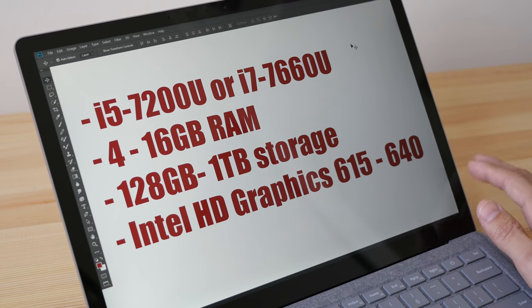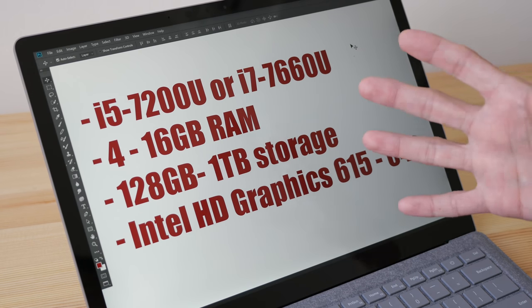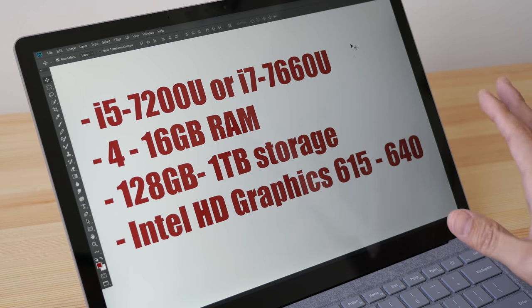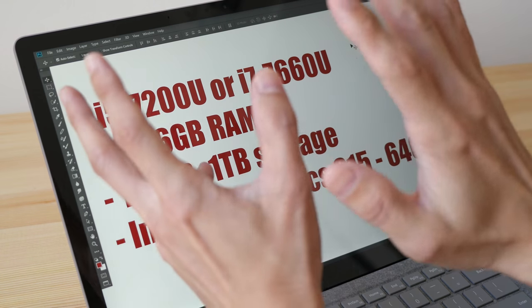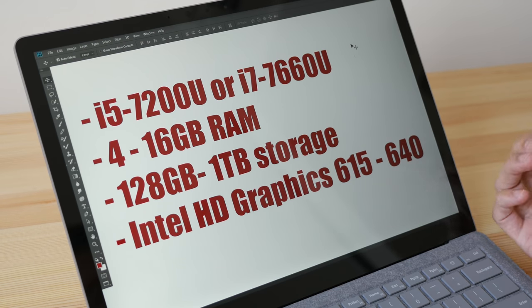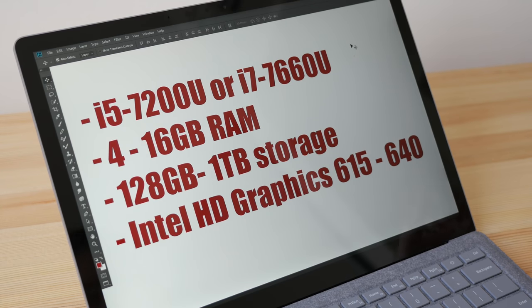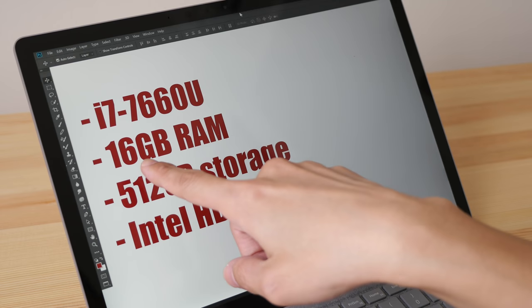This laptop comes with Intel HD Graphics 615 to 640 — these are not dedicated graphics cards. Do not expect to run 3D software like Maya, AutoCAD, or 3ds Max on this laptop. The models will rotate very slowly and rendering will take a long time. This is not the laptop for 3D work.